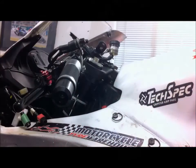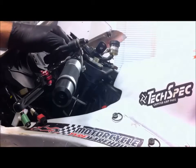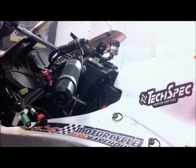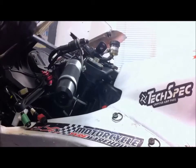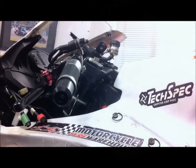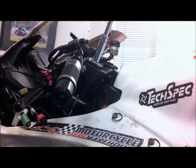My first step after removing the front mudguard is I just loosen the top clamp bolt with a 12mm socket. Second step is to wind back the preload — so wind it right off, winding it anti-clockwise.